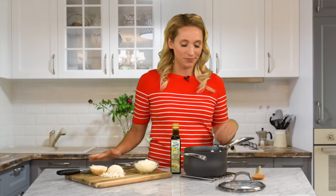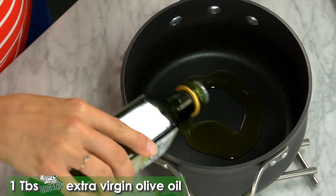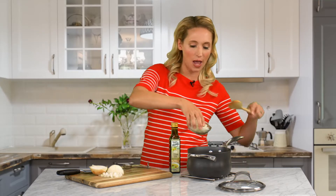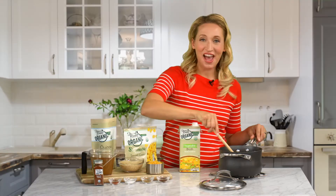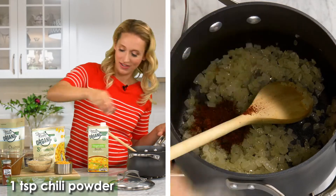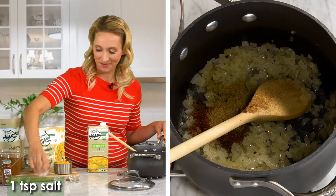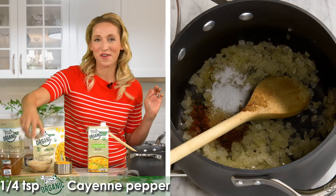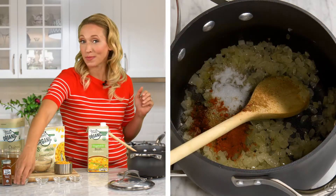This is a one-pot meal, so we're going to get started with a nice, large saucepan. Using one tablespoon of Seven Farms extra virgin organic olive oil, we're going to sauté one finely chopped small onion. After a few minutes, when the onion is nice and tender, we're going to add in a teaspoon of chili powder, a teaspoon of ground cumin, a teaspoon of salt, and for a little kick, my Seven Farms cayenne pepper. You can always add a little bit more or a little bit less, depending on how spicy you want it.